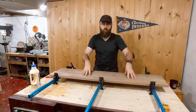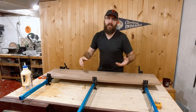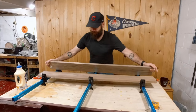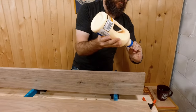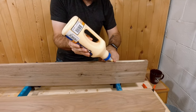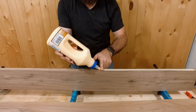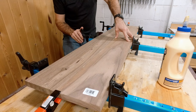To get this started I have some walnut that I got from rockler.com and we're going to glue them up for the front and side panels. I've got some little spring clamps here on the edge to keep the boards nice and aligned.